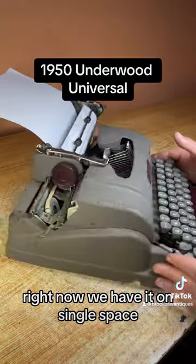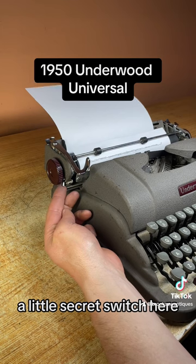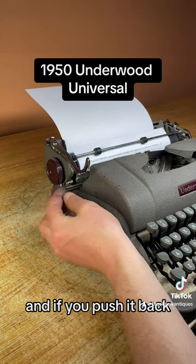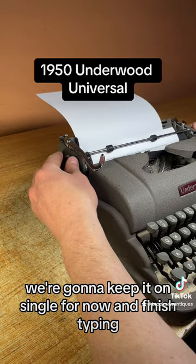The line space lever gets you back to the beginning and skips one or two lines. Right now we have it on single space, but if you want double space there is a switch underneath the knob — a little secret switch. If you push it back it'll skip two spaces. We're going to keep it on single for now and finish typing.